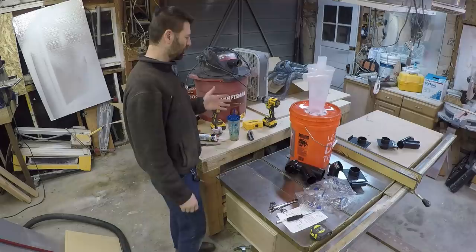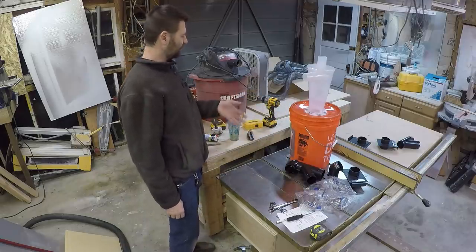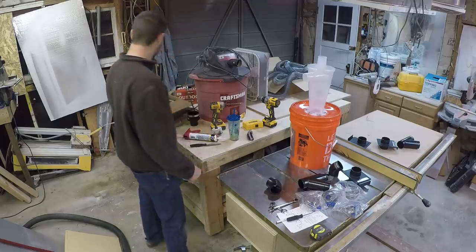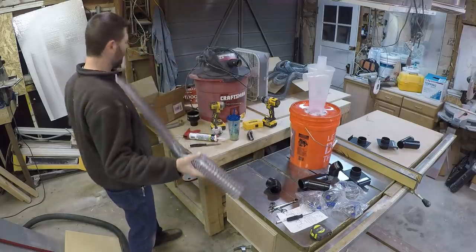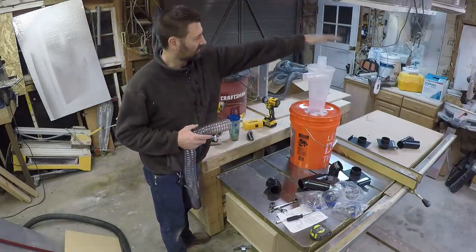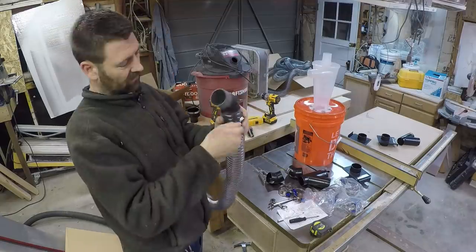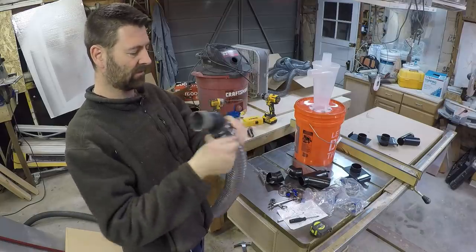Now you're going to see a lot of people who build this on a rolling cart, but I'm just going to have it set up underneath the table saw and I don't intend on rolling it around. The first connection I have to make — I'm going to use this 20-foot section to go from the shop vac to the top. This part goes into the shop vac and it was a perfect fit. These are thumbscrew clamps that came with the kit.